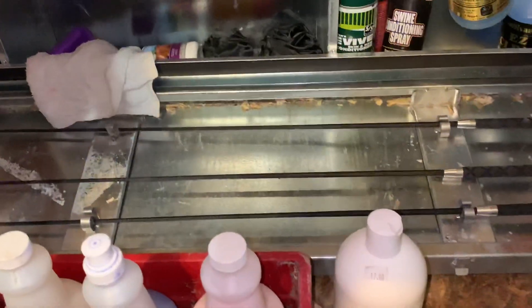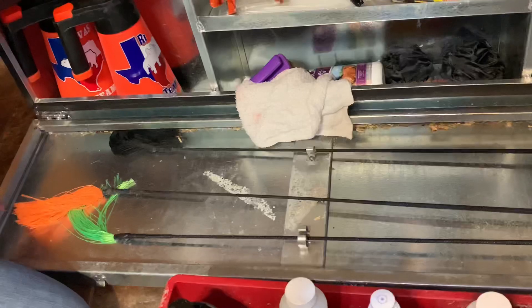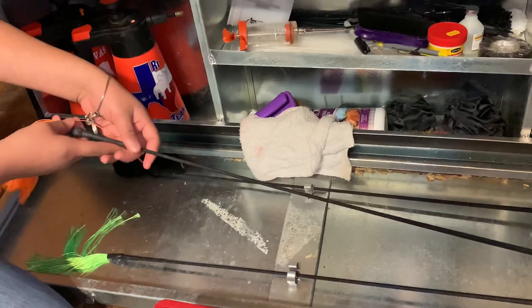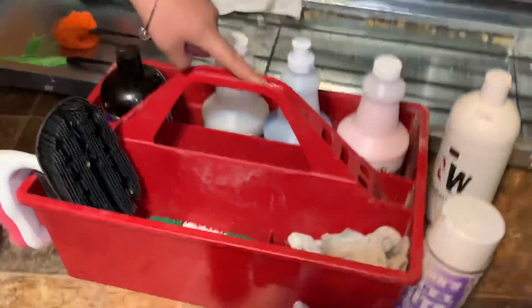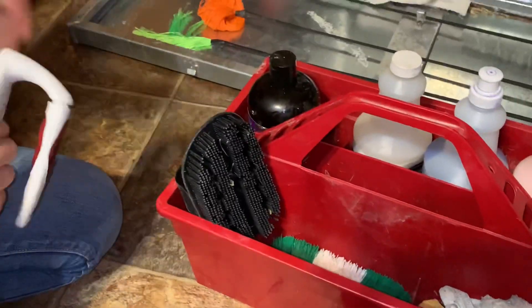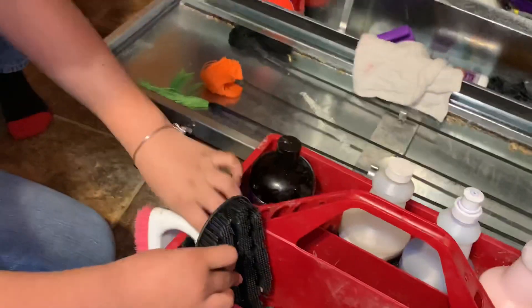Your whips — you need to carry those in your show box. I like these more than the others because they make the pigs move better than the other ones. They don't leave marks on them and they're softer. And then this is our washing setup for the pigs — we have different brushes.